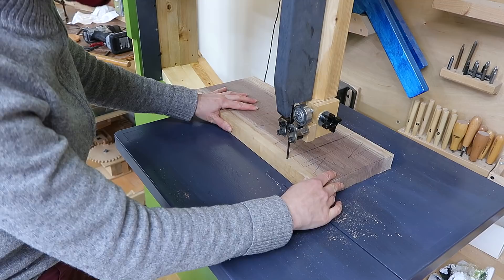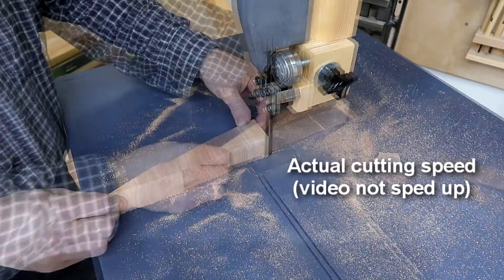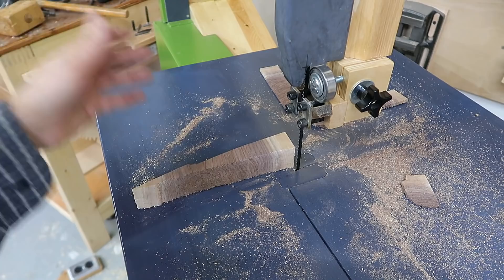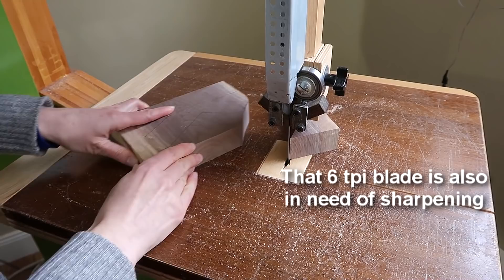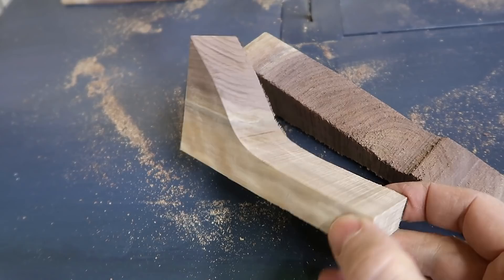These hook tooth blades I got for this bandsaw cut really aggressively. I ordered some new blades because they just don't cut smooth. So Rachel ended up using my 20 inch bandsaw which has a much more gentle blade on it — much, much smoother, but it cuts 10 times slower. And once those new bandsaw blades arrive I think I'll make a video about those too.